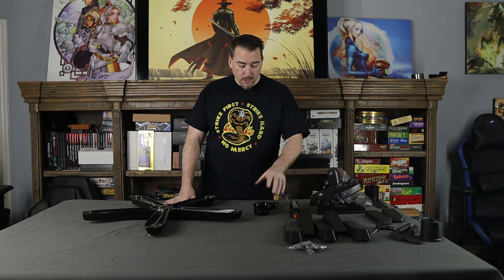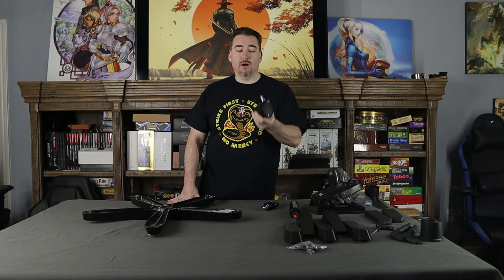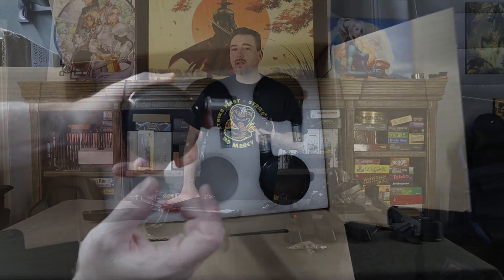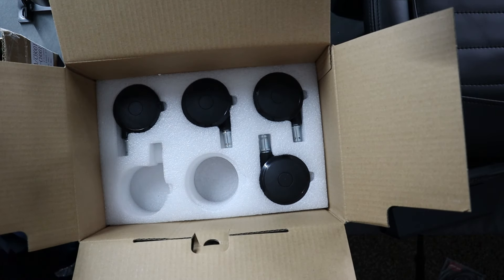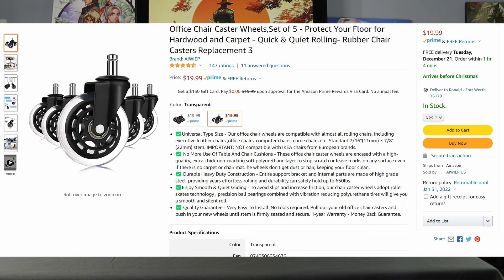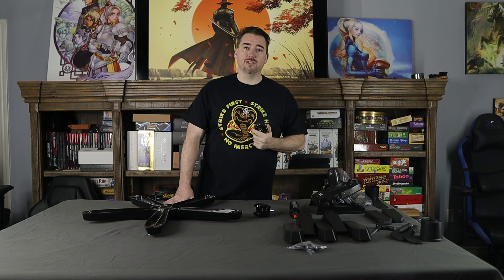I do have to point out — as I have with pretty much every chair I've reviewed — that these caster wheels, while heavily reinforced, are terrible on carpet. Unless you're rolling around on hardwood floors — which every promo picture on every website shows — pieces of carpet are going to get stuck up inside. Instead, I recommend spending an extra $20 or $30 and picking up a pair of solid rubber wheels. They roll perfectly regardless of the surface and they don't pick up any pieces of your carpet.